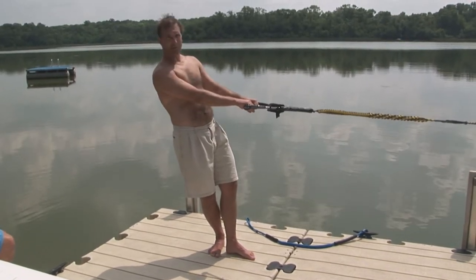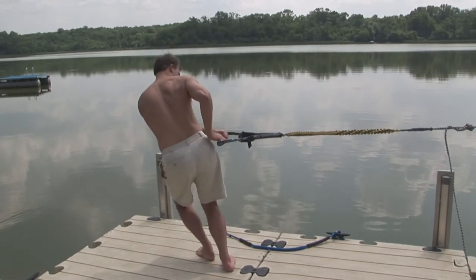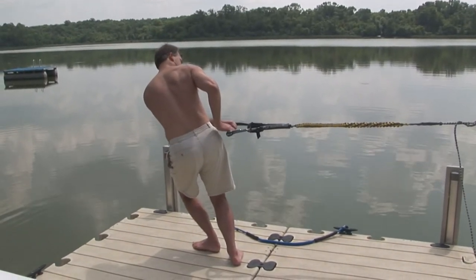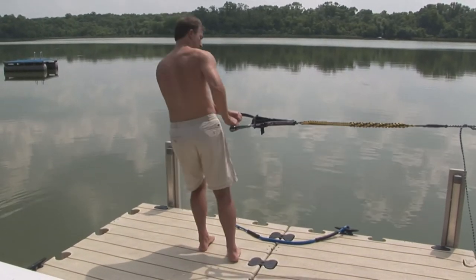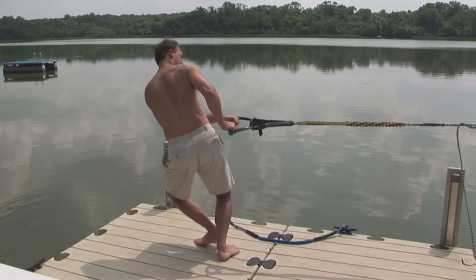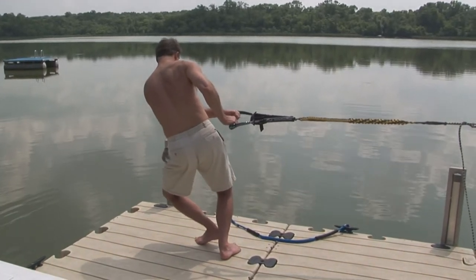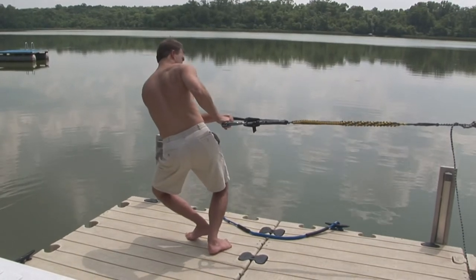Same thing when you're back wrapping or anything like that. On the back wrap, when I come around, I end up like this. There's a lot of load on the arm away from the boat. I'm allowing that curtsy position to happen — I've got this knee forward over the ski here, and my back knee out to the side.